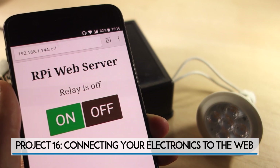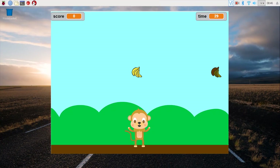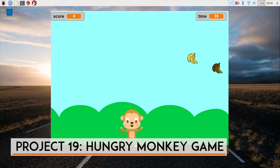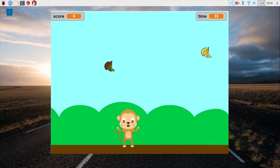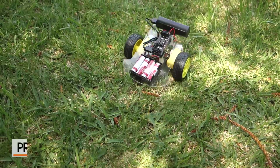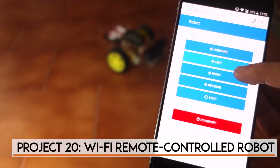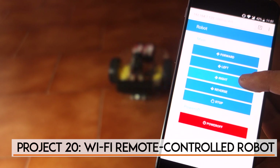The final chapter contains cool projects to play with. You'll learn how to build your own game using Scratch — the Hungry Monkey Game. The last project is a Wi-Fi remote control car robot, where you'll use Node-RED to build a web application to remotely control your robot.